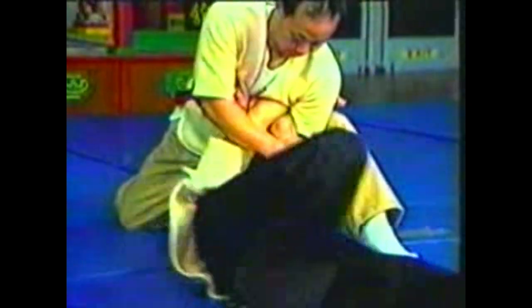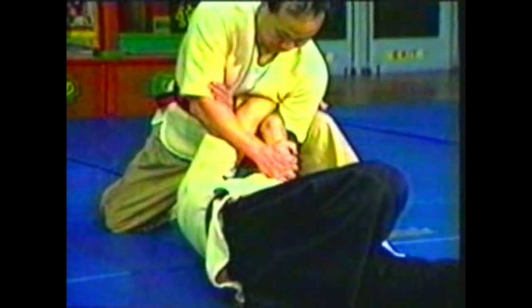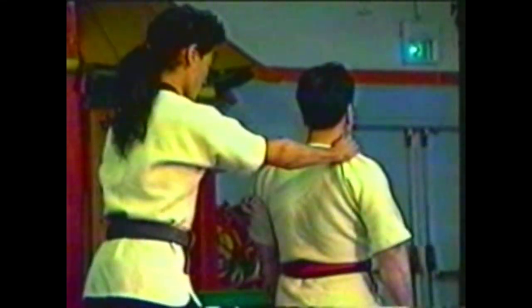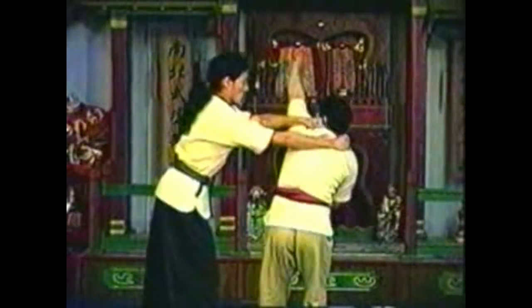Squeezing his elbows together will raise one shoulder and upset his balance. Push his shoulder over as you pull his elbows in, taking him down. Pivot your body fluently in a complete circle, sinking down as you pivot while keeping his elbows secure under your arm to bring your opponent down.